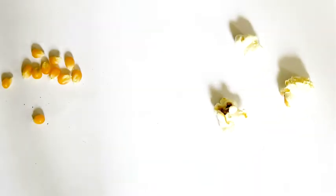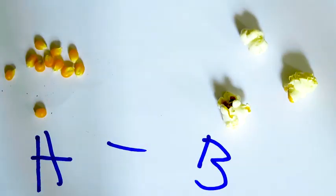These are unpopped popcorn kernels. And these are popped popcorn kernels. But to understand how we got from point A to point B, we need to go back and get a few supplies first.